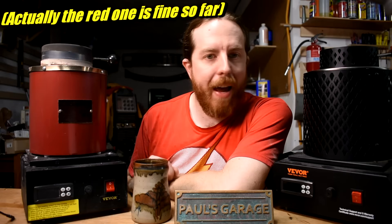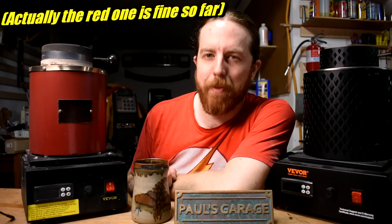Do you have one of these electric metal casting furnaces? You might have a problem coming up. I did. I'll show you what happened, what I think caused it, and what you can do to prevent it from happening.